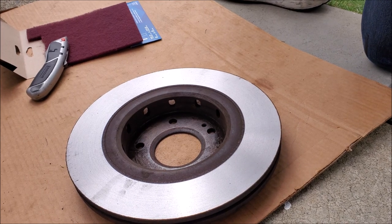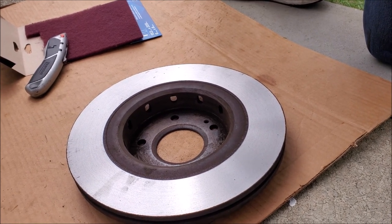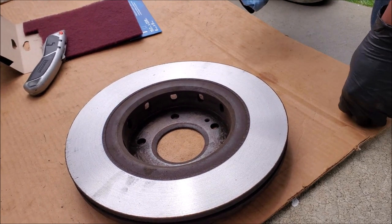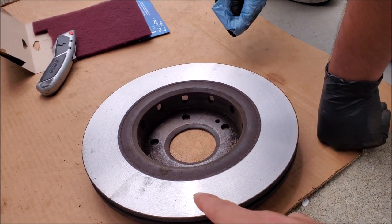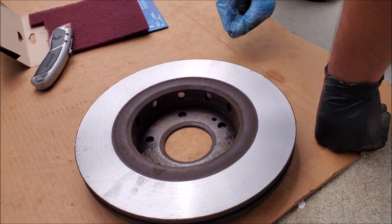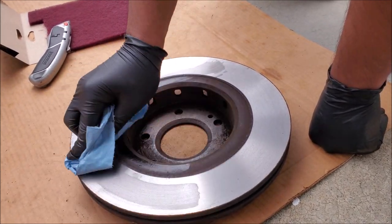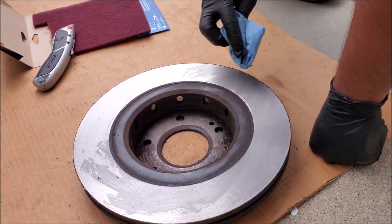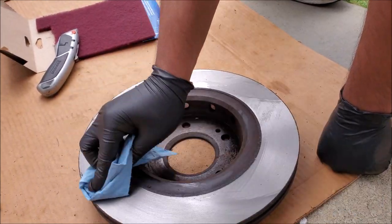These rotors had acceptable thickness so we just had them turned. We're going to be doing a big brake kit on this vehicle anyway, but we need to do something so we have a safe vehicle. Even though these have been turned, you can see there's a bunch of debris on there, so we have to go ahead and clean it with brake clean. We want to make sure that we do this on both sides.